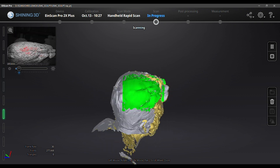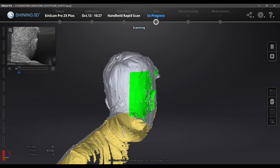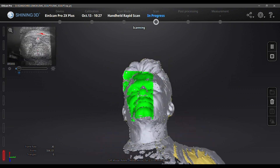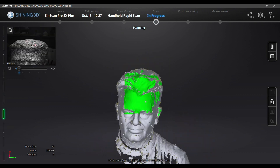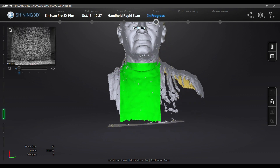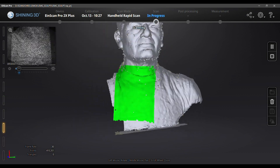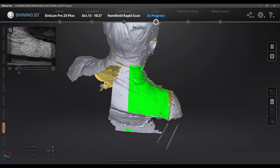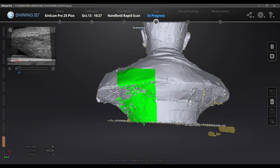The software will let me know if I'm too close or too far away, and it'll also tell me if it's lost track of itself. It uses features that it's previously scanned to align itself, so sometimes I lose track and have to go back to a previously scanned area.